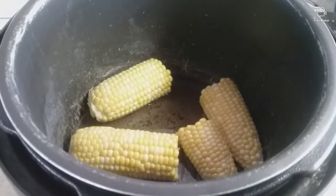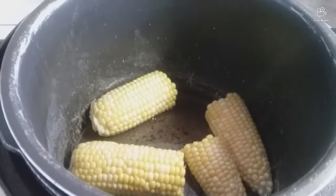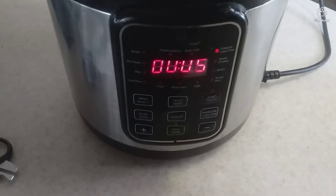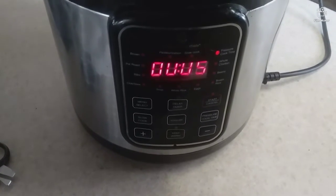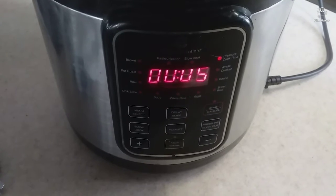Okay, it's in the pressure cooker. I'm going to set the time — with a cup of water we'll be ready to go. I'm going to set the time for five minutes and we'll be right back.